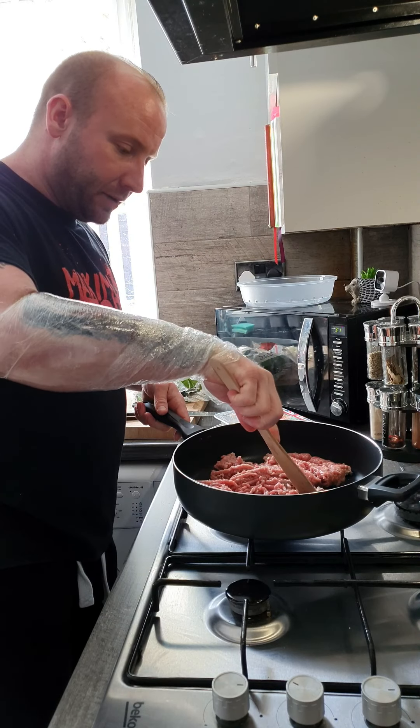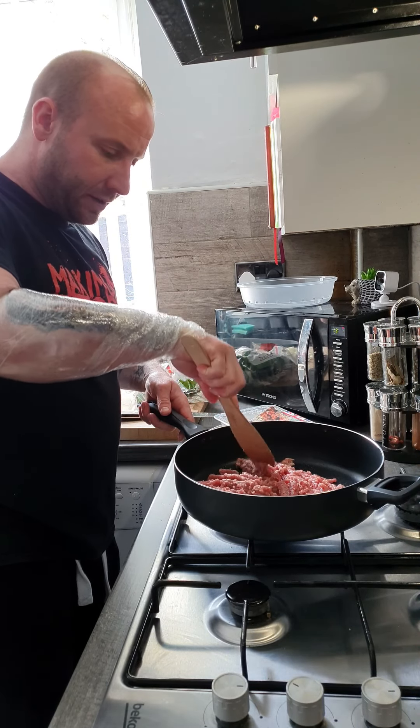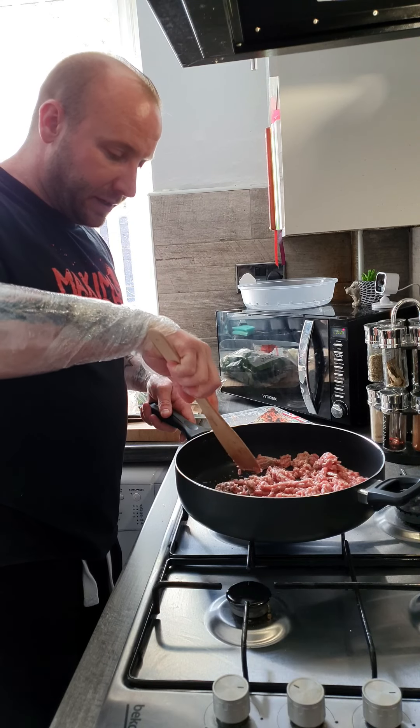Turkey mince is a lot leaner than beef mince so there's less fat coming out of this than there would be with beef mince, that's why I've added a bit of oil to begin with. If you're doing it with beef mince you don't really need to add any oil to it.